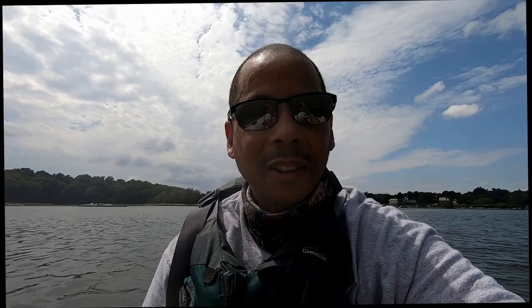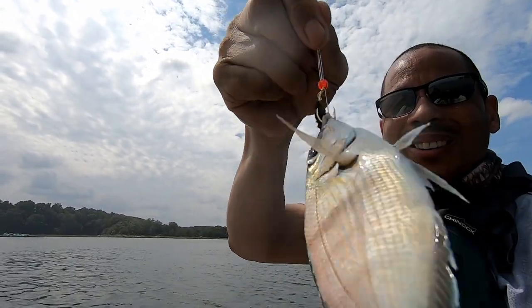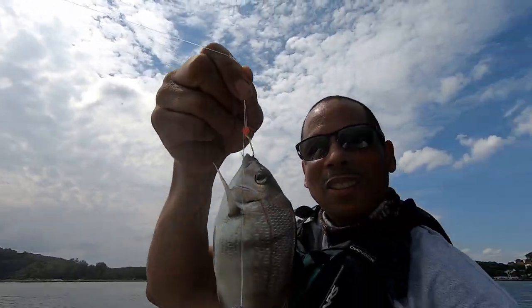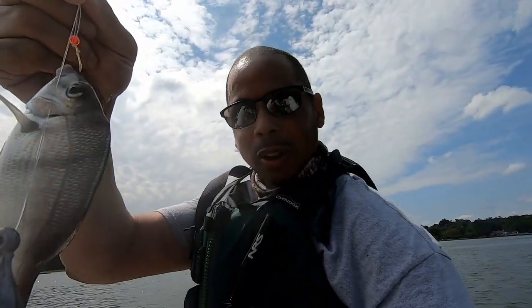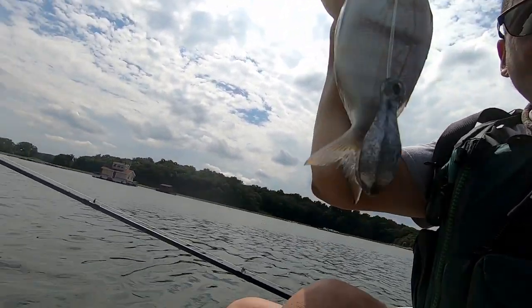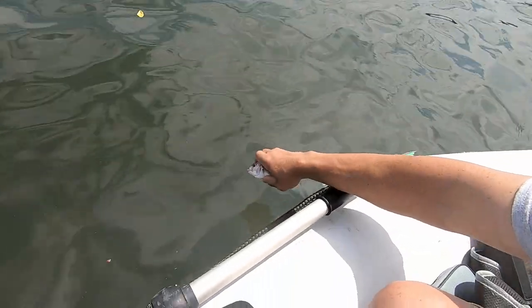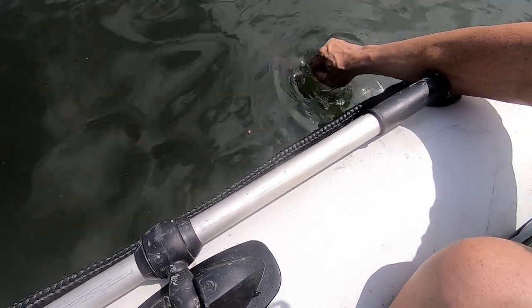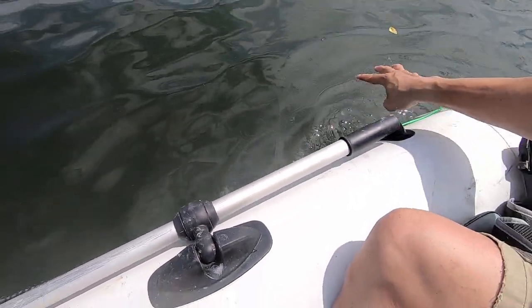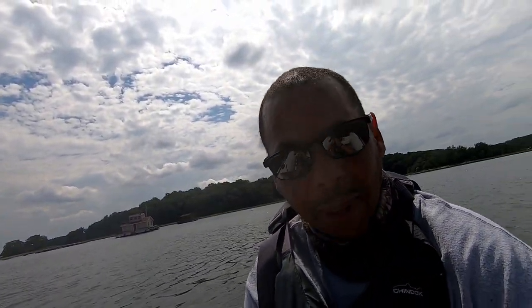First fish for the day — another one coming up! Okay guys, we got another one but it's a baby. We're going to throw his little self back. He's cute right? A little baby — not even worthy for a picture, but we're going to take one anyway and put him back in the water. All right, releasing the little guy.